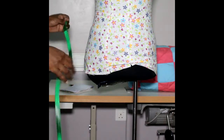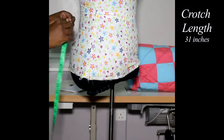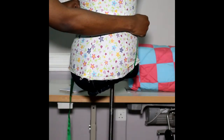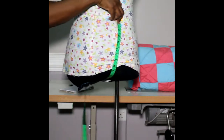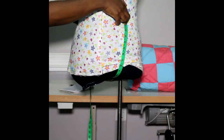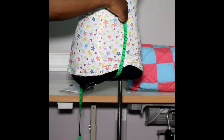Next, you're going to take your crotch length. You go from your waist at the front, between your legs, straight to the back, and stop at the waist. So from your waist tape in front to your waist tape at the back — that is your crotch length.